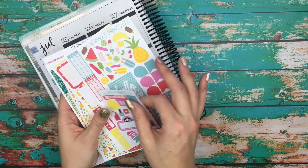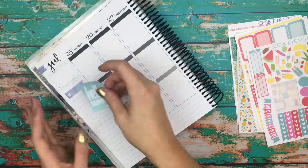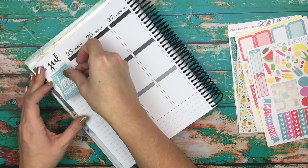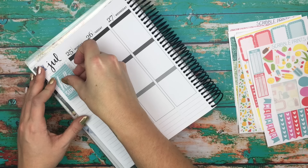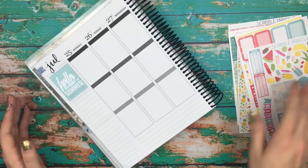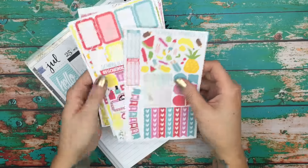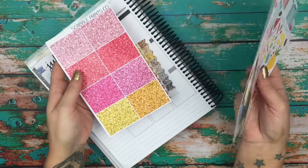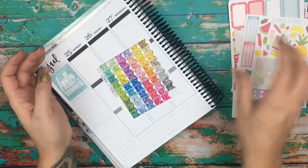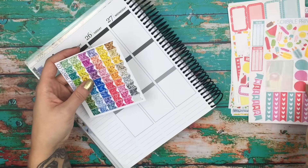The first thing I'm going to do is put down my quote box, just right underneath the July. Then I'm not too sure how I want to do this week, because this is going to be the first time that I'm using the glitter headers, and I'm super excited about that. I think I'll go ahead and do my flag — I'm going to use one of the yellows.